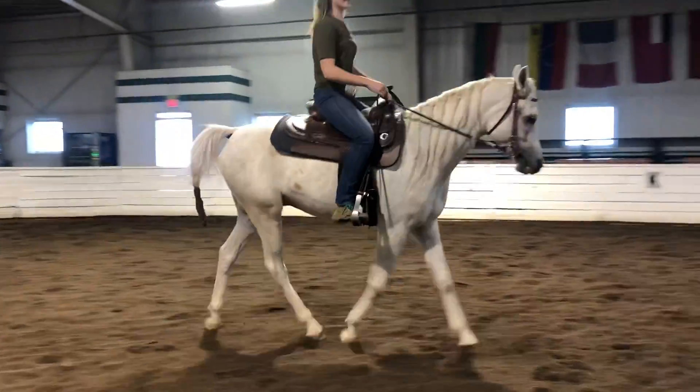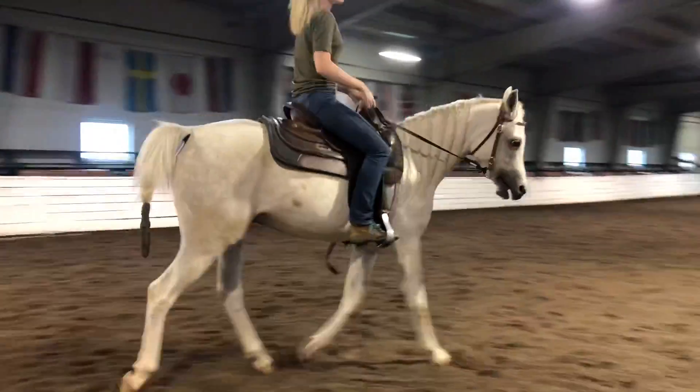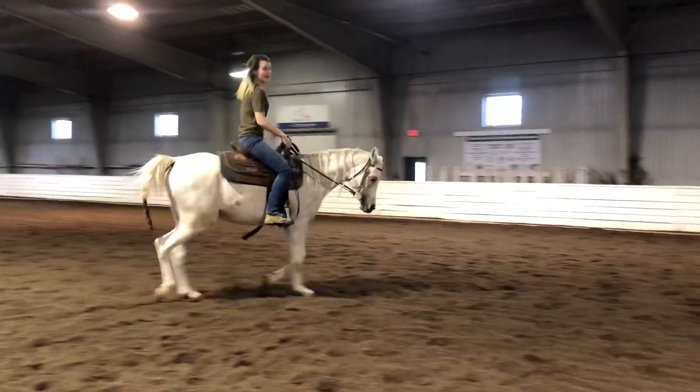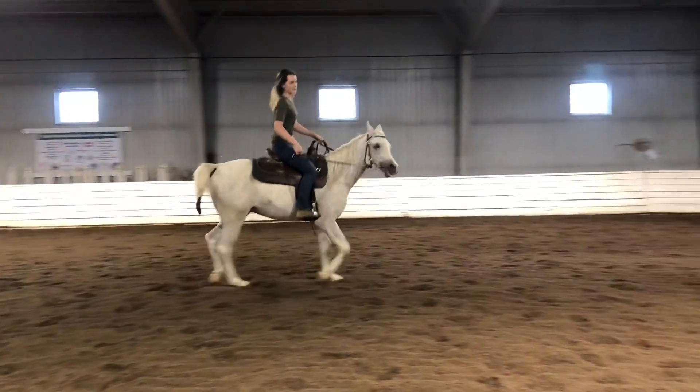So the main goal has been that I may have to push him and it'll take quite a few walk strides before he goes into the trot, but I don't want him completely coming to a stop instead of moving forward.